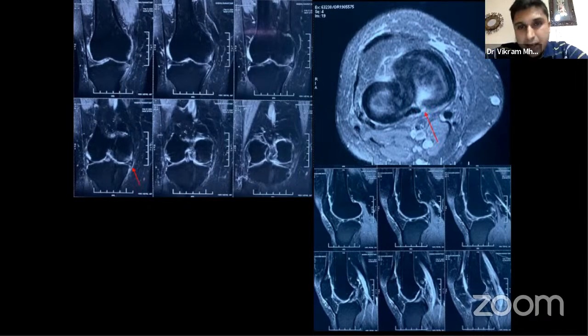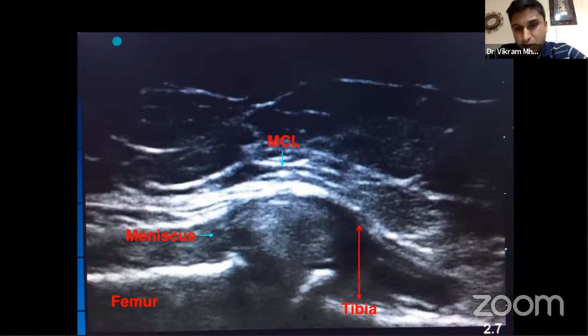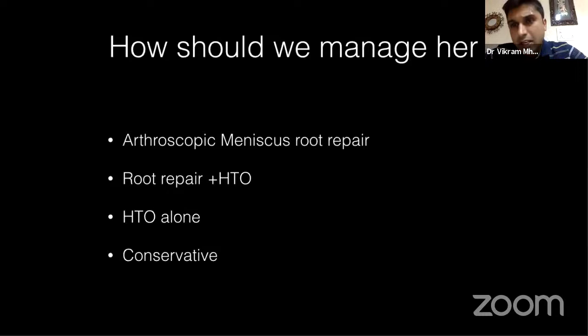As part of my protocol, I do ultrasounds myself on all patients standing and sitting, giving a dynamic picture of extrusion. She had approximately four millimeters of extrusion. Her scanogram showed about three degrees of mechanical varus. Management options included meniscus root repair alone, root repair plus HTO, HTO alone, or conservative management. It is sometimes hard to convince a borderline patient to undergo both a bony alignment procedure and an arthroscopic repair together. After counseling, we decided to proceed with root repair alone.